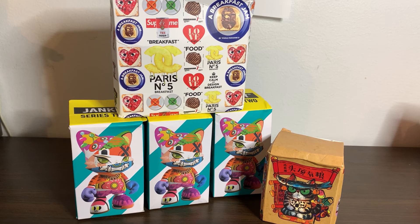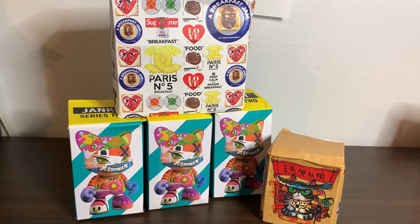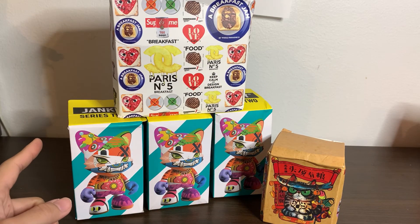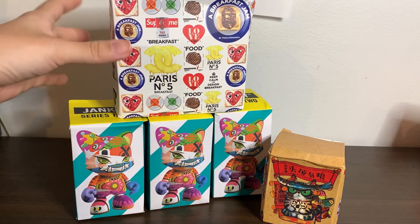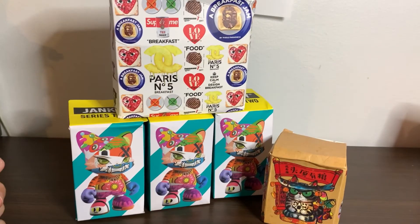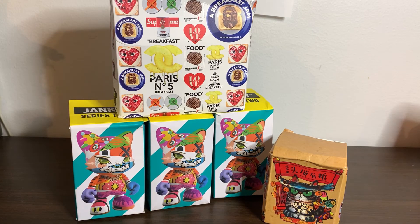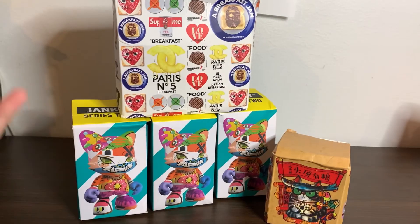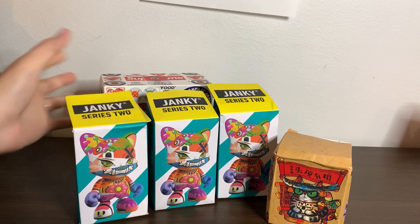Welcome back to the toys and brands channel! Today we have episode 3 of the mixing brands unboxings video. This has been sent from Vietnam from my mom because I bought this from Vietnam — I cannot buy from anywhere else. The Yankee series I could buy straight from Super Plastic, but the shipping is so bad, and I saw that in Vietnam they sell this, so I just bought there.